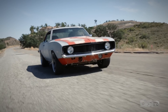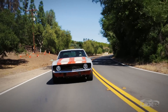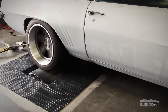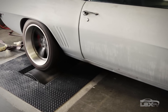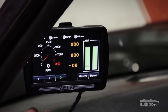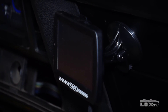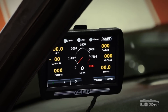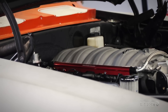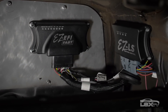Using the wideband oxygen sensor, the LS EZ-EFI 2.0 system tunes itself as you drive the car. Future engine upgrades are simple — you won't need a trip to a tuner when you make a parts upgrade. After initial setup, the handheld can be used as a digital dash displaying up to 20 live data readings, and FAST includes a suction cup for windshield mounting. If tinkering is your thing, you can also adjust timing through the included EZ-LS ignition controller.